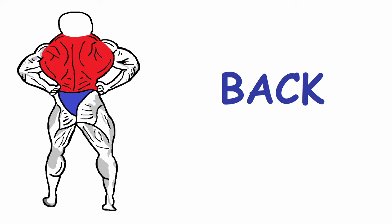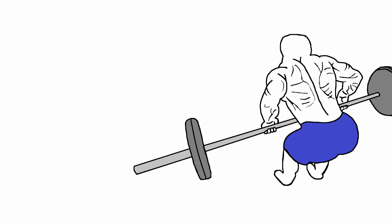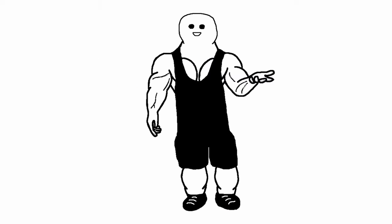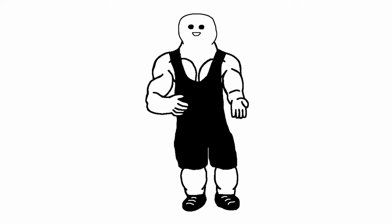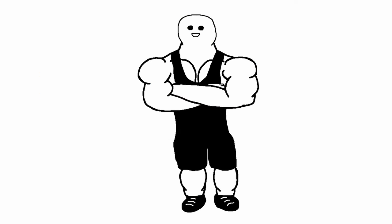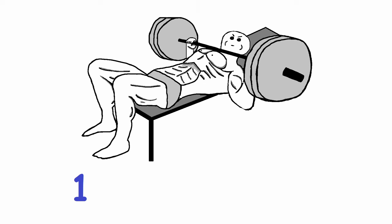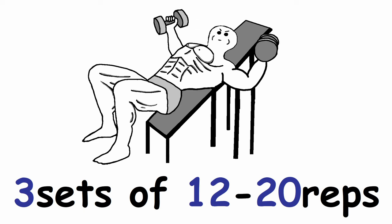Upper body workout number 2 is more back focused. Start with 3 sets of 8-12 reps of lat pulldowns, then barbell rows for 3 sets of 8-12 reps. For shoulders, do overhead press for 3 sets of 8-12 reps, followed by 3 sets of face pulls in the 12-20 rep range. For chest, do 2 sets of bench press in the 5-8 rep range, then 1 back-off set in the 8-12 rep range, followed by 3 sets of 12-20 reps of dumbbell flies.